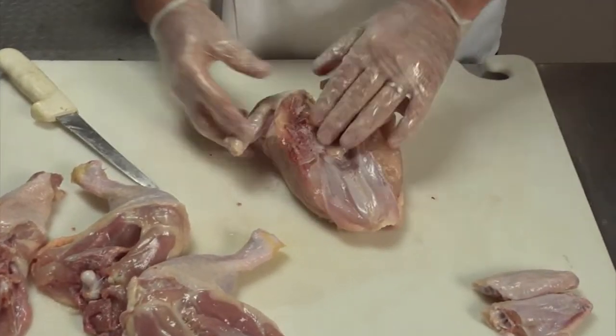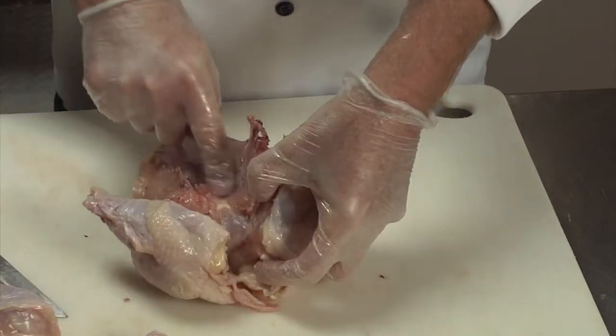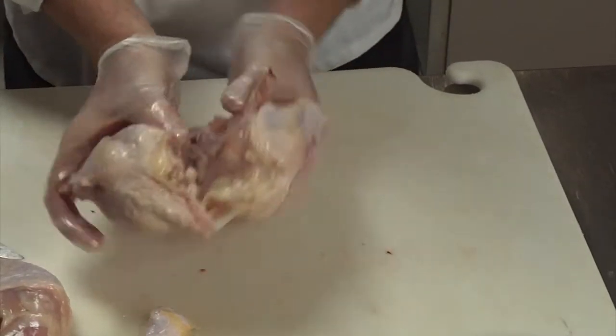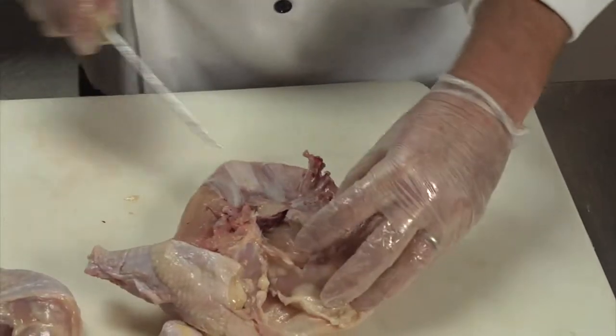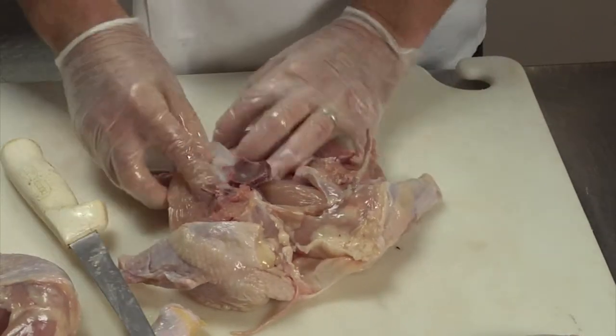Again, two ways for the breast. With a heavier knife right in the center of the breast plate, if you break that bone, the chicken will split — so you have two halves. Then there's just the center piece with cartilage down the middle.